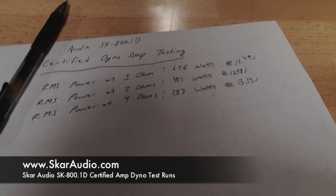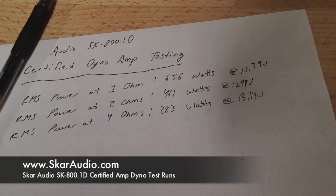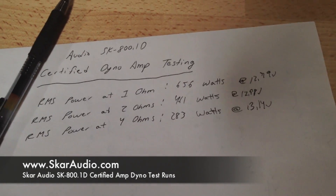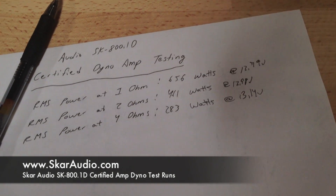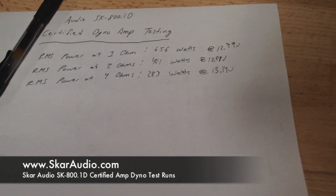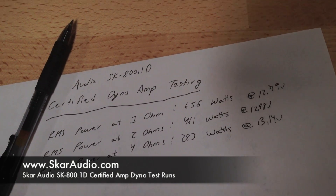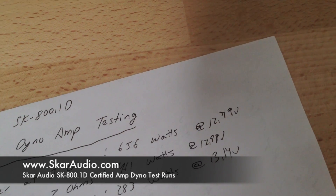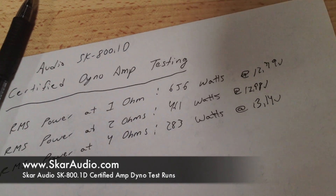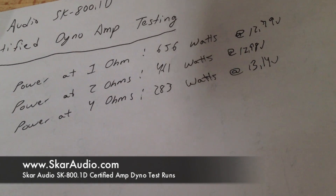These are the final results of the certified amp runs on the SK800.1 monoblock amplifier. The 800.1 is rated at 14.4 volts — if you look on our website, you're going to see power ratings according to that. These ratings are a little bit lower because they're not at 14.4 volts. Our first run was at roughly 12.8V, the second at 12.98V, and the third just above 13V. So obviously, as you get up to 14.4 volts, you're going to start seeing more power.